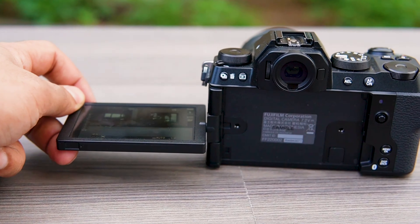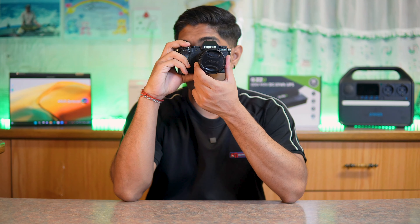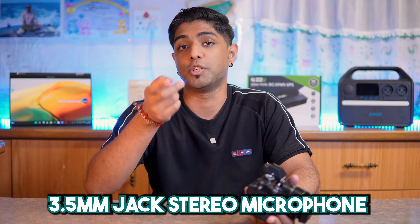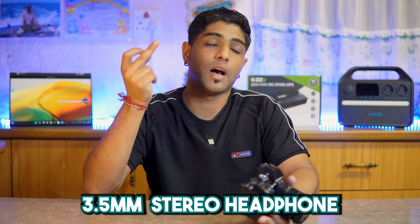In terms of its mounting, this has the Fujifilm X-mount lens mounting. At the back it has a three-inch LCD monitor with varying angles and touchscreen ability, and above that we have the viewfinder, which is quite a cool aspect for a vlogger. In terms of terminals, this has a USB Type-C port, which is USB 3.2 Gen 2, it also has an HDMI micro connector Type D.